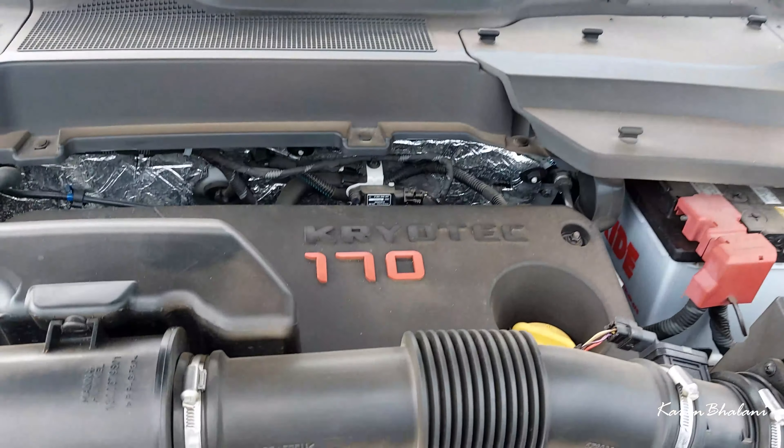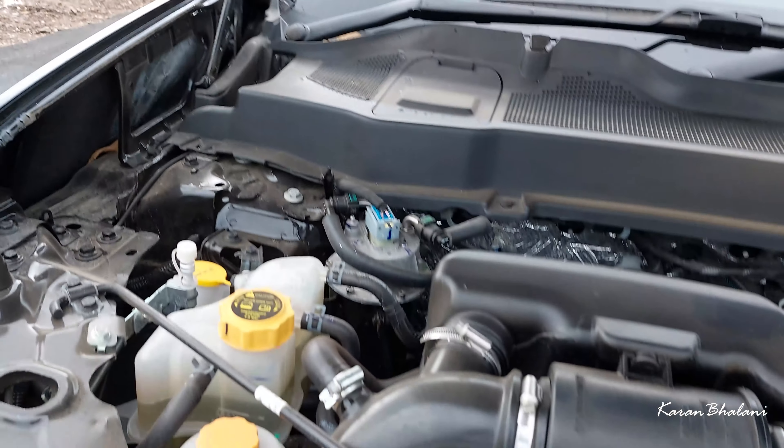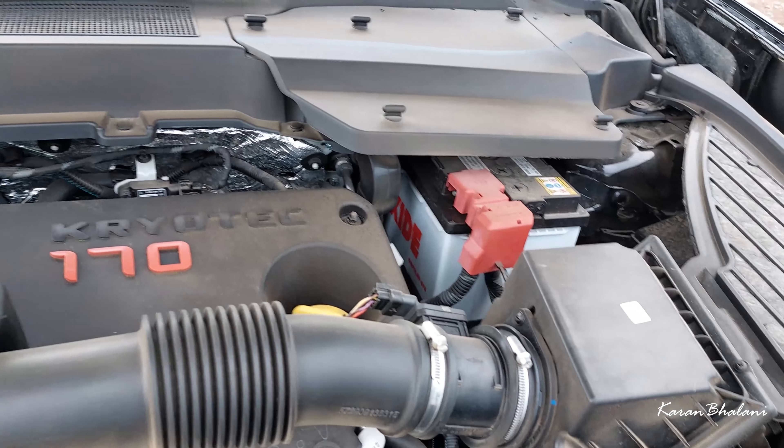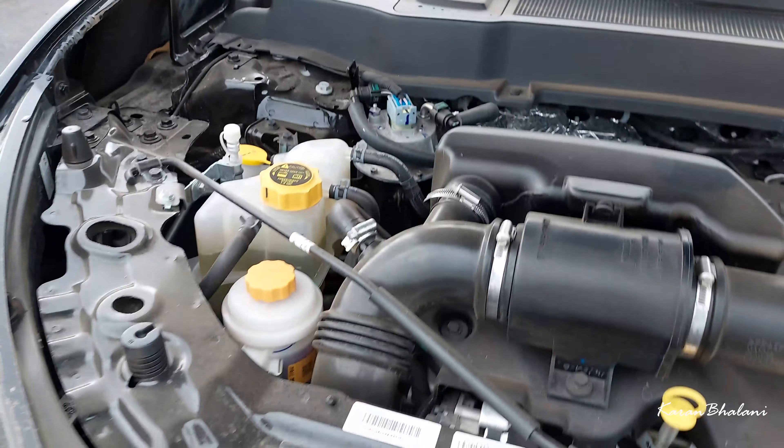Looking at the hood, this is the Cryotech 1.72 liter engine giving 170 horsepower from the diesel. This is the installation and you can see the layout. There is not much engine covering, but that's all right in this price range — it is expected.